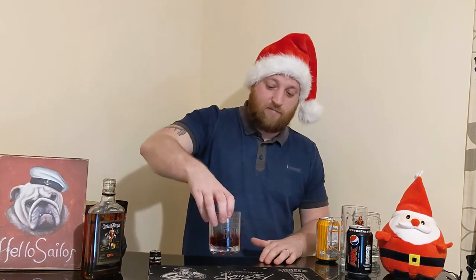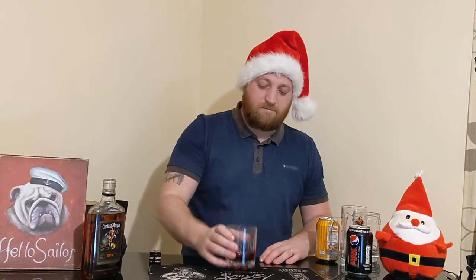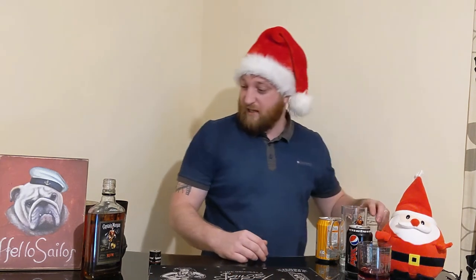Right, should I drop some ice in? No, I haven't got any ice. Let's drop it in. No. No better. Nah. Let's go straight on to mixability.